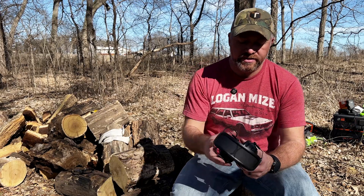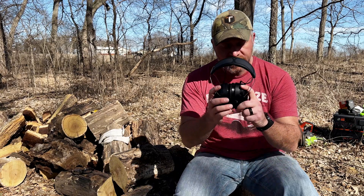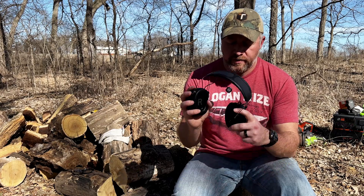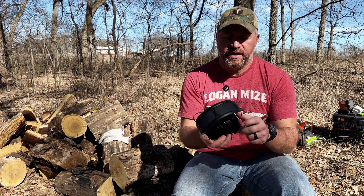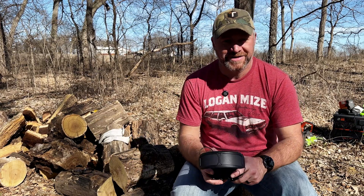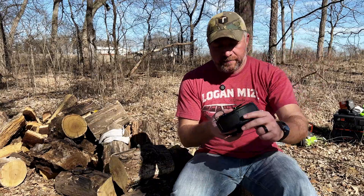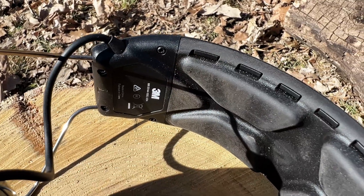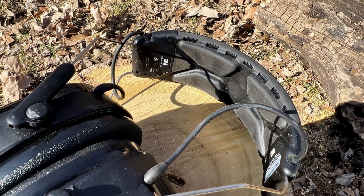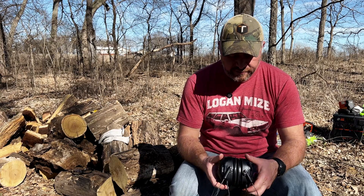These have wires because they have active noise canceling in addition to the passive canceling from the muffs themselves. They have a real soft ear cup, and there is a left and right designation. You can easily adjust the size — I've finally got them set where I like them. They're really comfortable. I've been wearing them quite a bit. They do work with a hat; there's a little indentation in the headband padding so it doesn't push down uncomfortably.